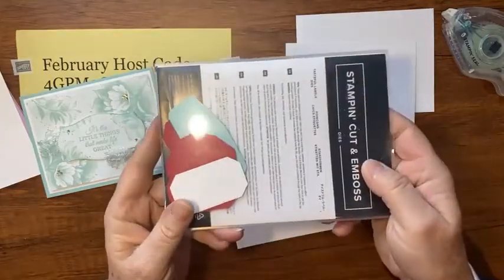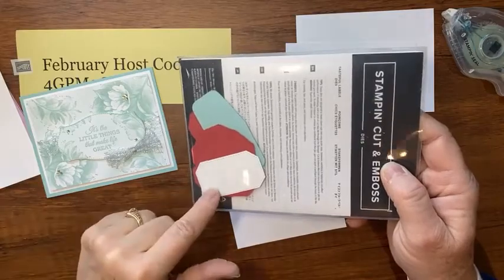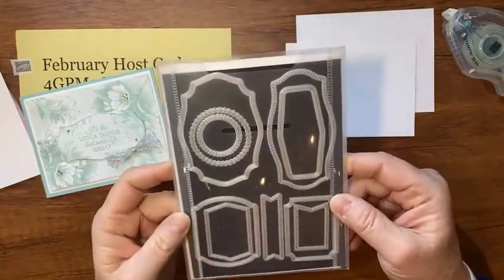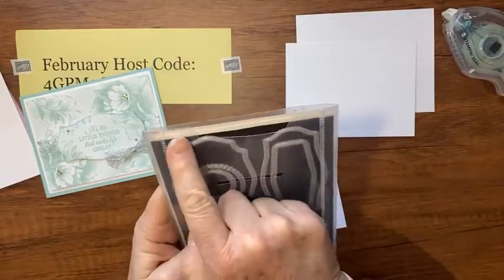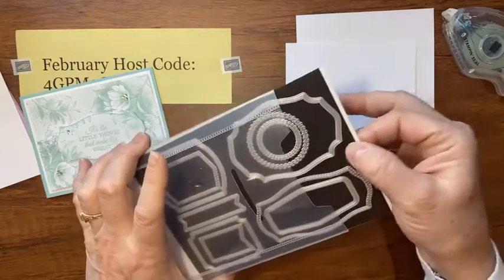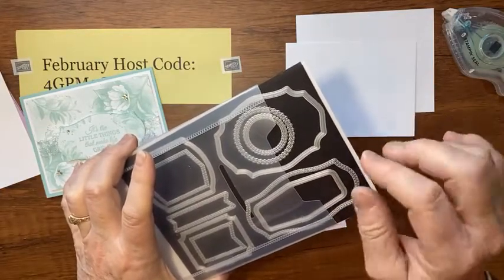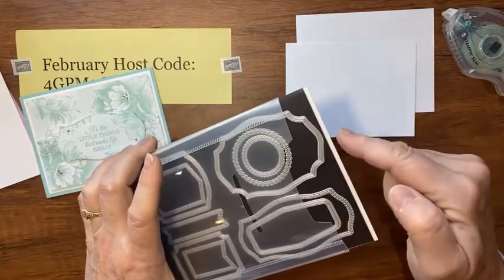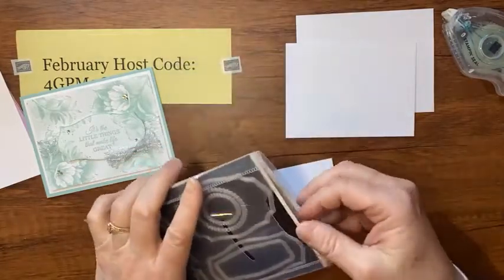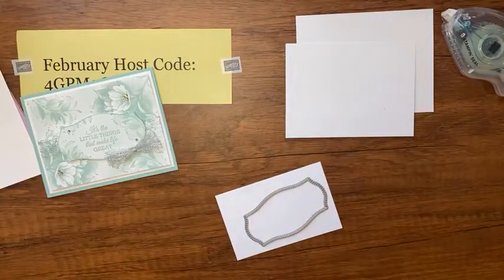Here's a tip: whenever you have extra cut pieces from a project, just throw them in the back of your case. I like to take the case the dies come in, cut that flap off the top to give a little thumb space so you can reach in and grab them. Then I take magnetic vent covers, cut them to the size of the case, and that's how I store my dies.